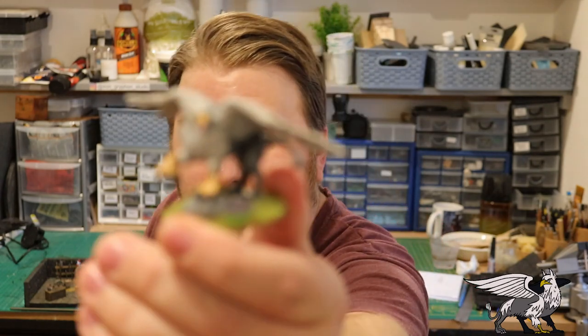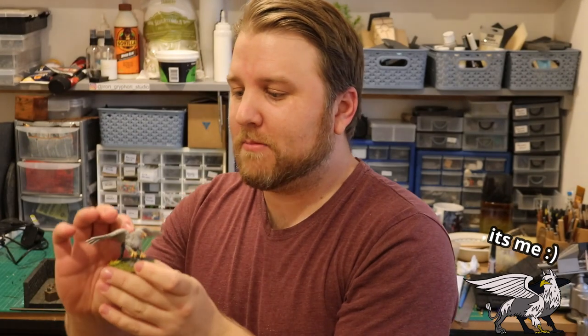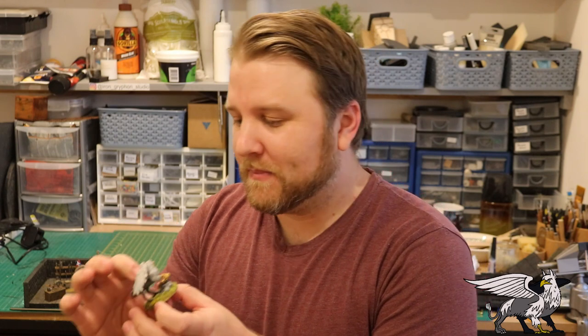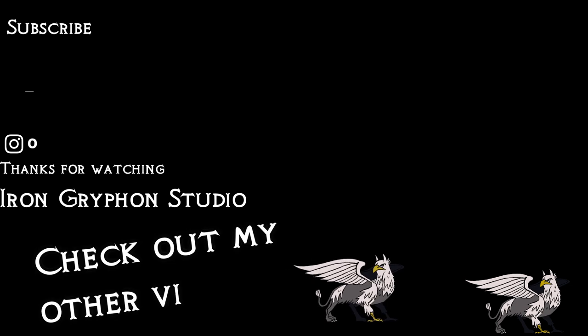Before I forget — I painted up this little guy, the lion griffin. He's basically going to be the channel mascot. If you can think of any cool names for him, put them in the comments below — I might just select a winning name that I like. He's going to be hopefully in every single shot. See you next time!